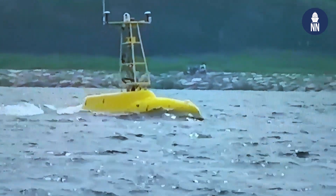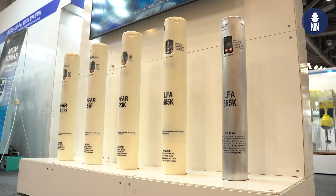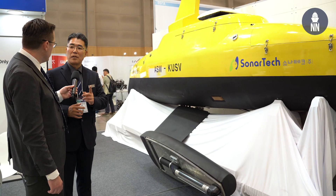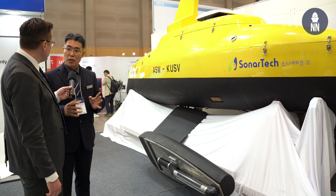For anti-submarine warfare, SonarTech already produces sonobuoys. Are you using the same technology to put in the USV? Yes, actually, that's a good point. Normally a USV can conduct only one mission, but this USV can conduct a dual mission, depending on the environmental situation.